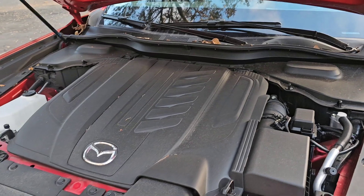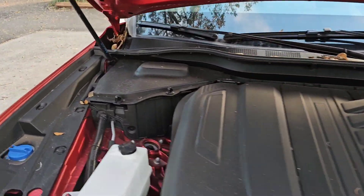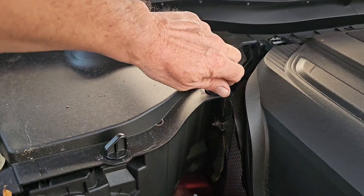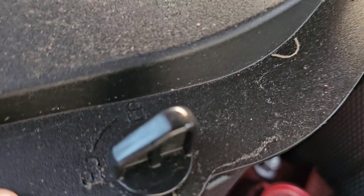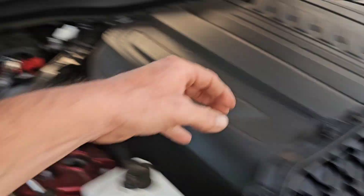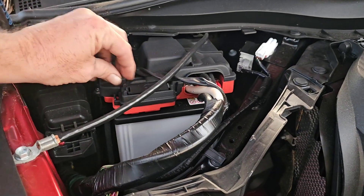The secondary latch is right there — just kind of pinch that and push up. Then here under the hood we'll get to the battery, which looks to be over here. Turn these two little plastic things — they have a lock and unlock on them — and then this just lifts up and off.